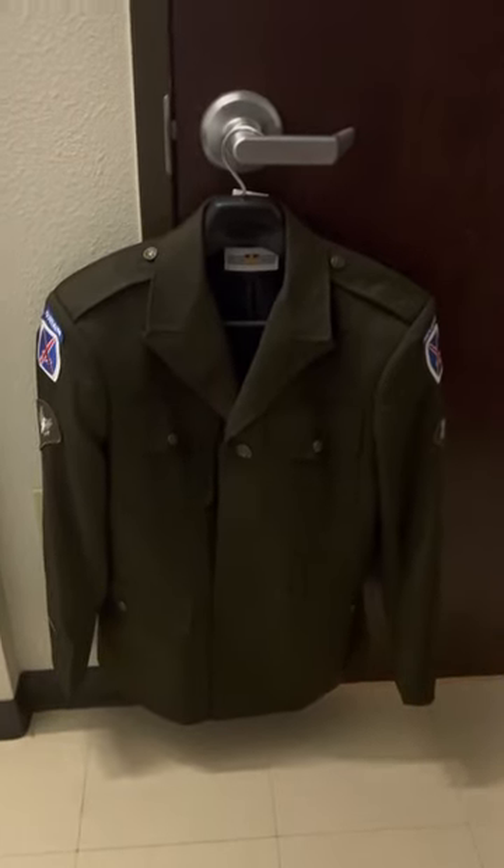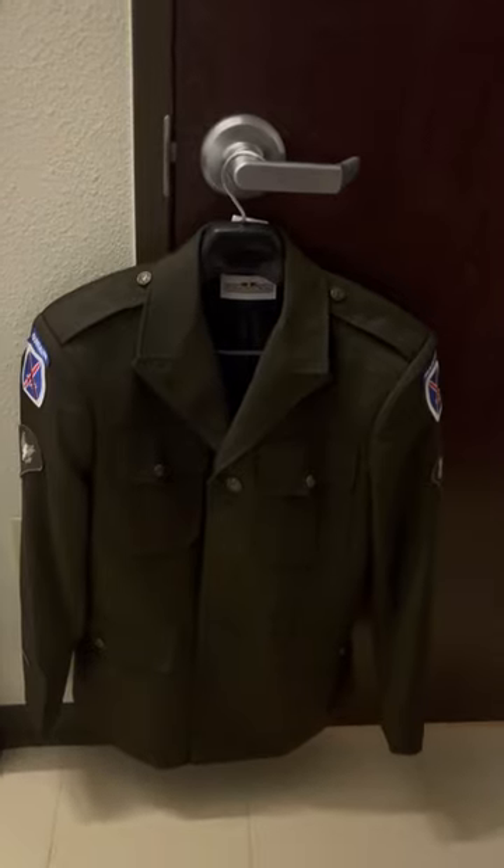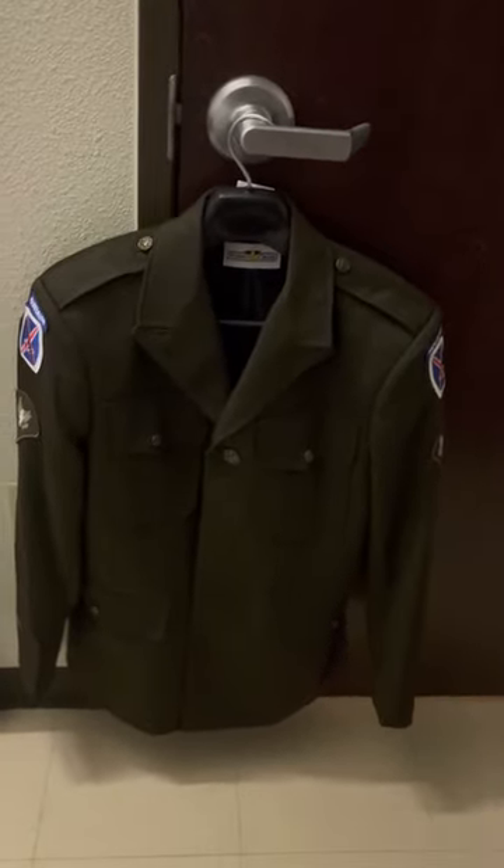This is going to be a quick informational video on the care instructions for the Army Green Service Uniform. I got told I had a promotion board three days in advance, so I had no time to actually go dry clean it.